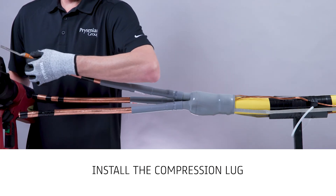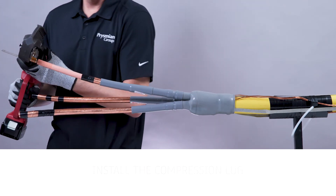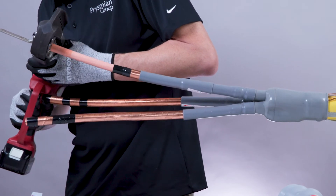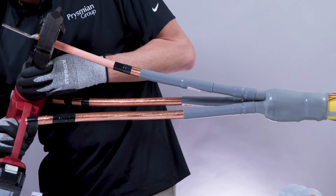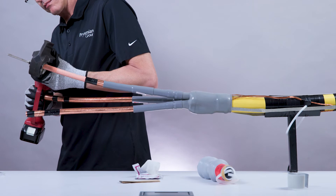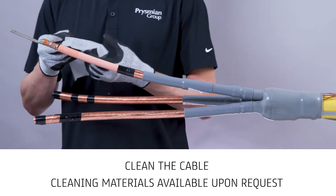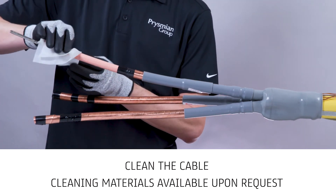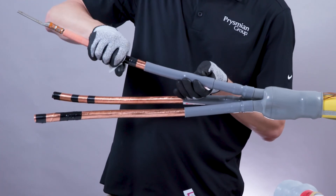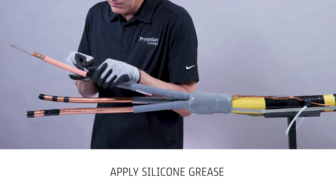Remove the constant force spring and apply PVC tape to the edge of the copper tape. Install the compression lug using an appropriate tool. Clean the cable by removing all traces of the insulation shield from the cable insulation. Always wipe in the direction of the insulation shield, being careful not to pull any particles onto the cable insulation. Apply silicone grease to the insulation shield cutback.